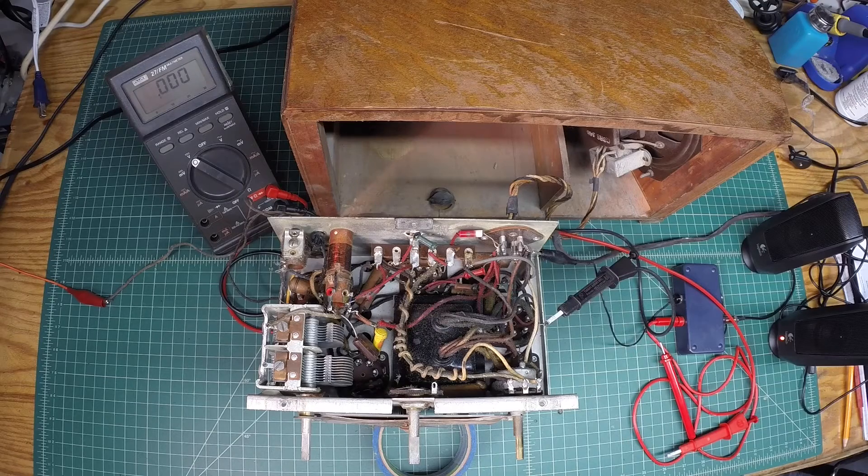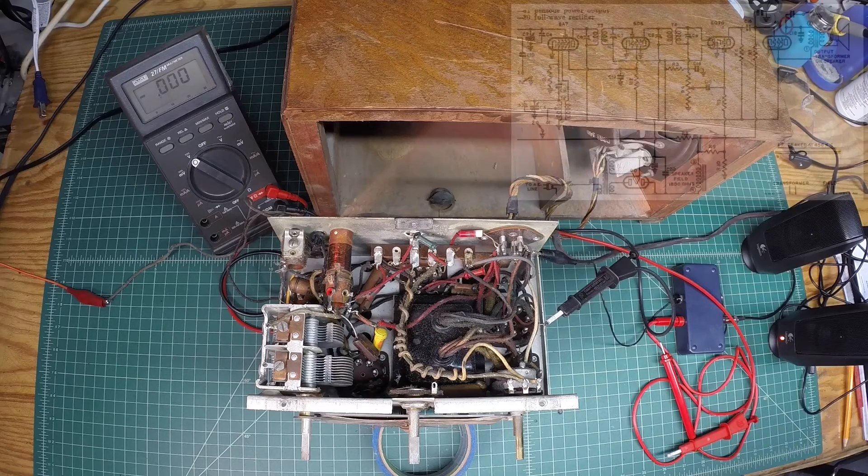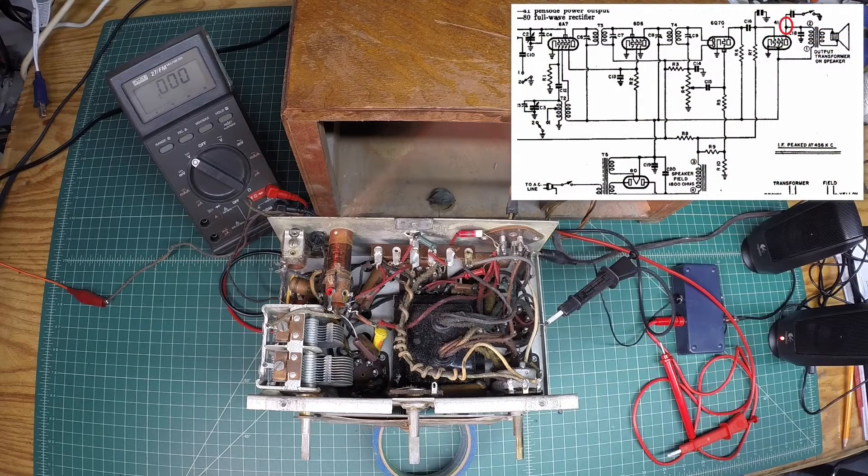We'll reference the schematic here and focus on the Type 80, which is a full-wave rectifier. You can see on the schematic the tie-in point from the Type 41 output tube all the way back to the B-plus side of the power supply, where you'll see the filaments from the Type 80 tube at pins number 1 and 4. We'll do a check for voltage at that point — this is an unfiltered, rectified DC — but let's just make sure we've got DC there.